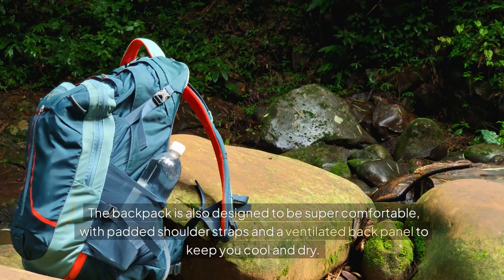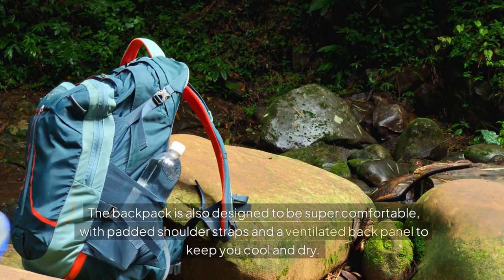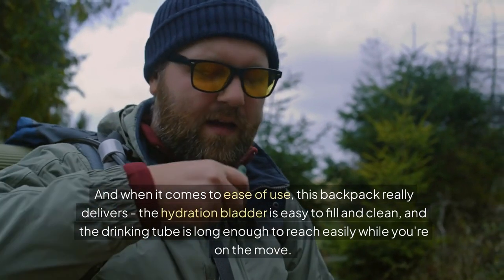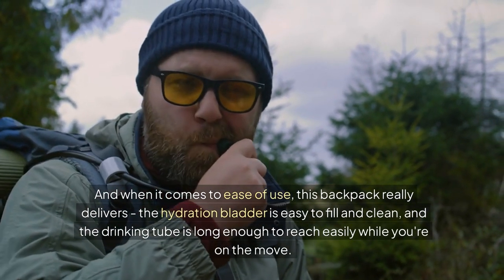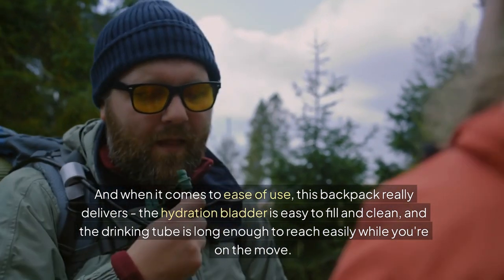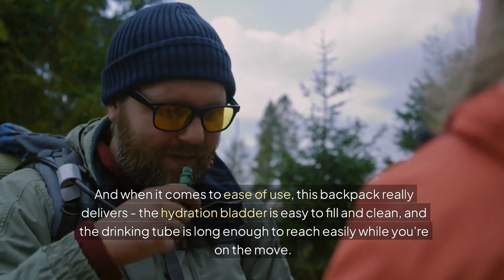The backpack is also designed to be super comfortable, with padded shoulder straps and a ventilated back panel to keep you cool and dry. And when it comes to ease of use, this backpack really delivers. The hydration bladder is easy to fill and clean, and the drinking tube is long enough to reach easily while you're on the move.